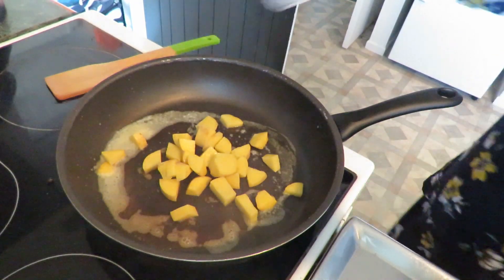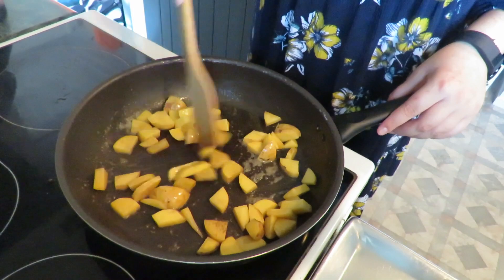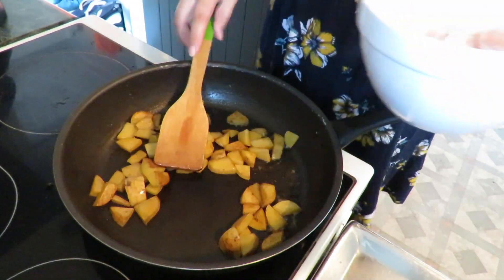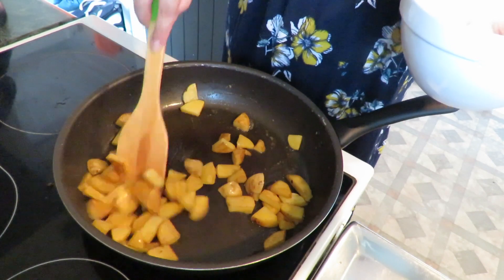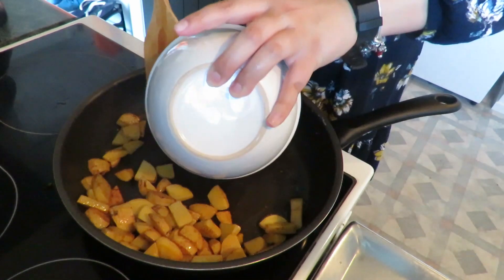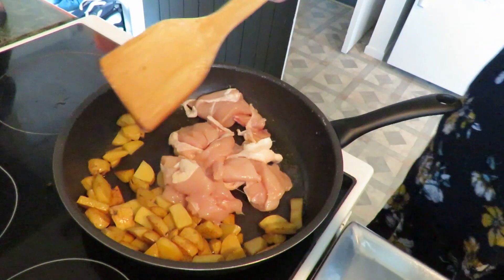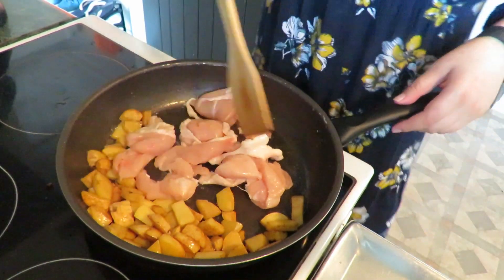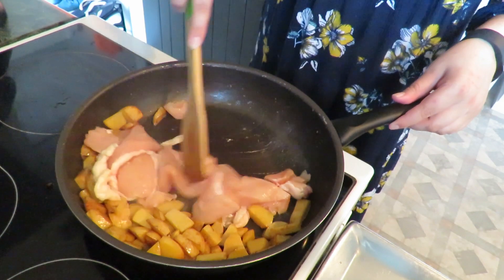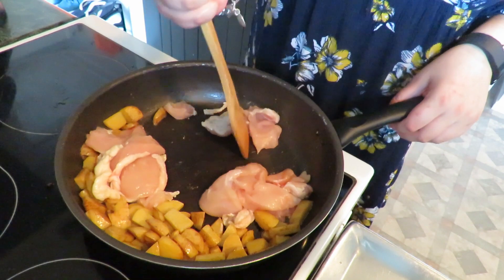My third dish is the classic butter chicken, but today I'm adding more carbs — two medium-sized potatoes to bulk it up since it's dinner for Avi and he works really hard. Here's where I'll admit I was being a little lazy: I put the raw chicken in with the raw potatoes. The potatoes weren't quite cooked yet, but they're going to cook through with the chicken.